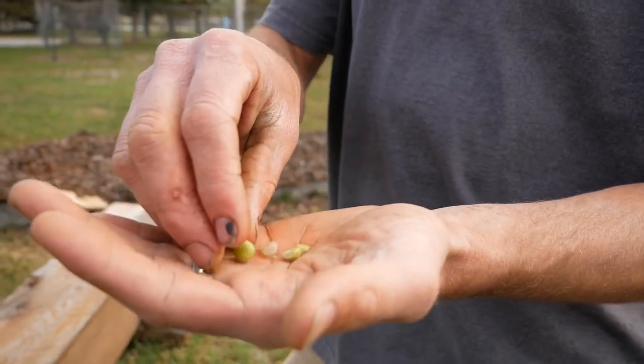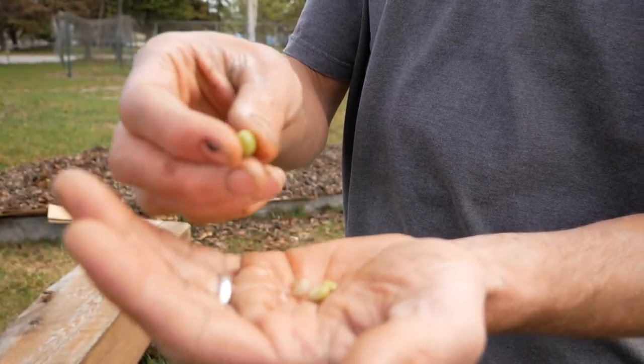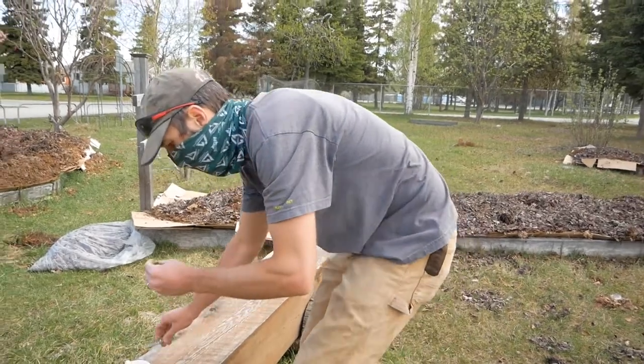So what we like to do to help that process is we soak them overnight. This one I soaked about 6 p.m. last night. We soak it overnight and then we take a knife — and you want to be careful with this.